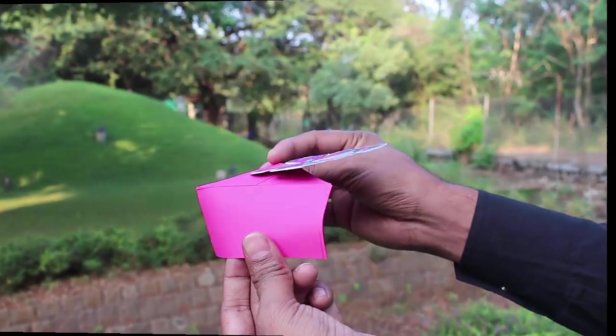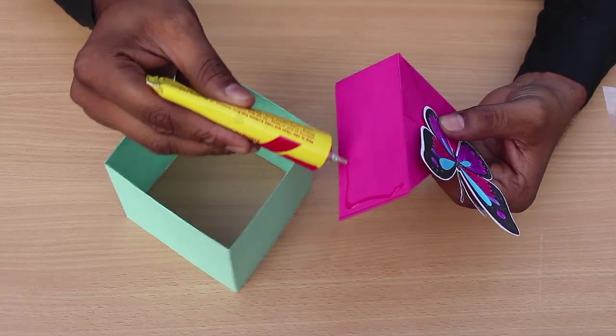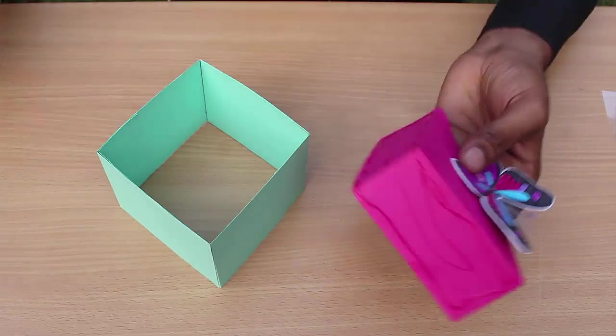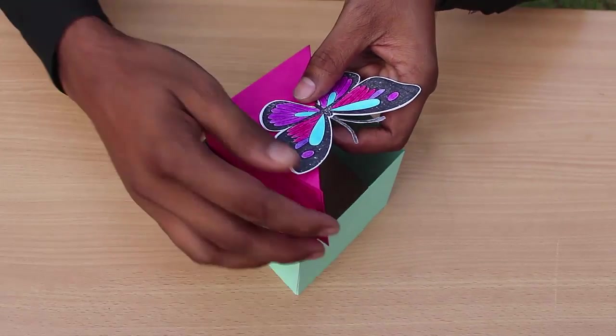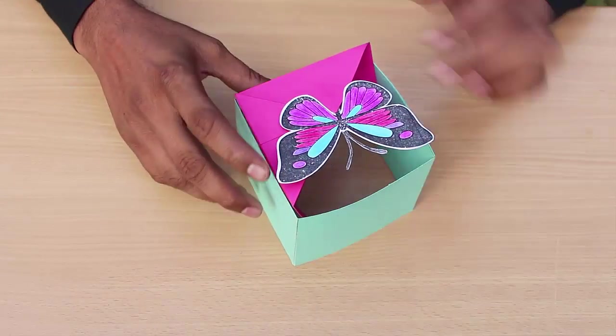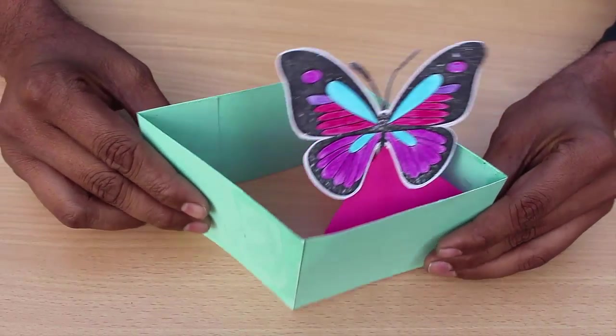Finally, apply glue on both edges of the magenta half box and stick it inside the blue square frame. On closing and opening the blue frame, the butterfly will constantly move up and down — it will appear as if the butterfly was playing a game of hide-and-seek.